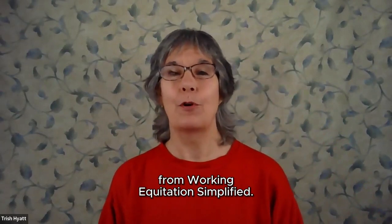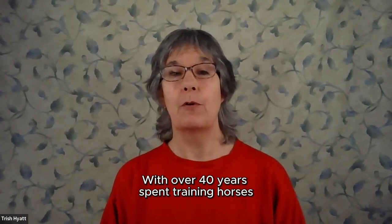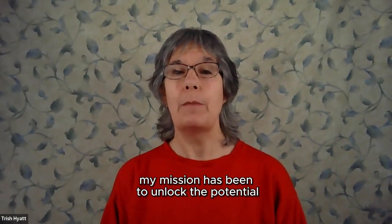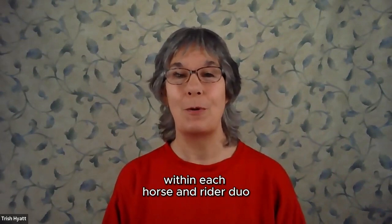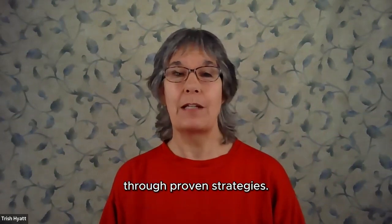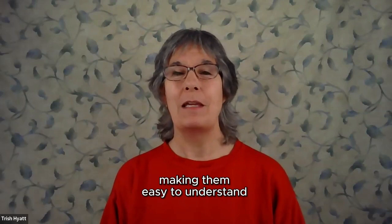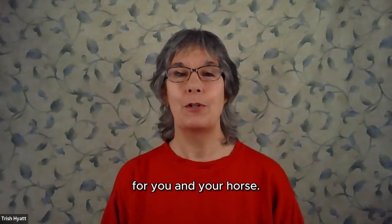I'm Trish Hyatt from Working Equitation Simplified. With over 40 years spent training horses and coaching riders, both in person and online, my mission has been to unlock the potential within each horse and rider duo. Through proven strategies, I simplify complex maneuvers like the leg yield, making them easy to understand for you and your horse.